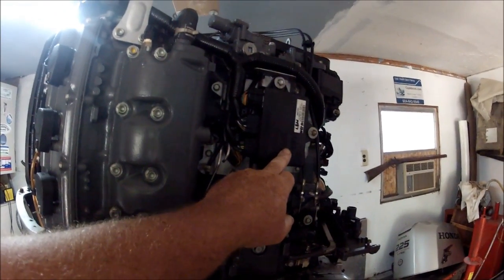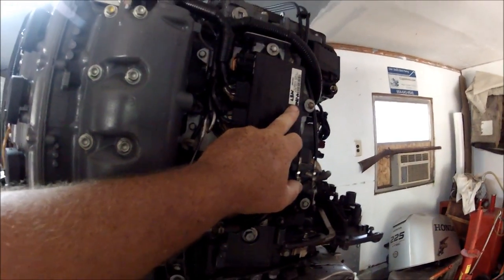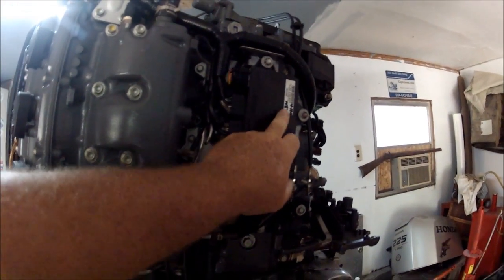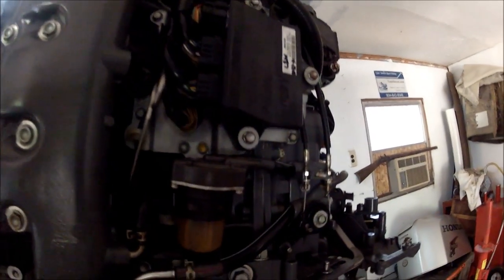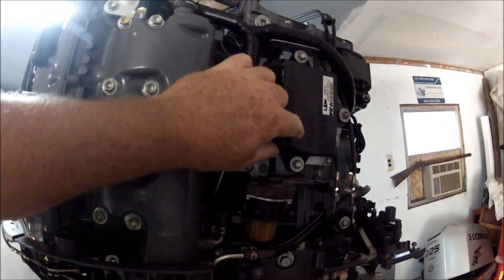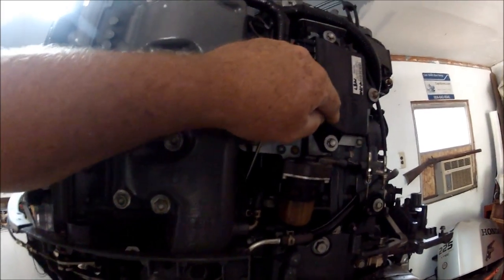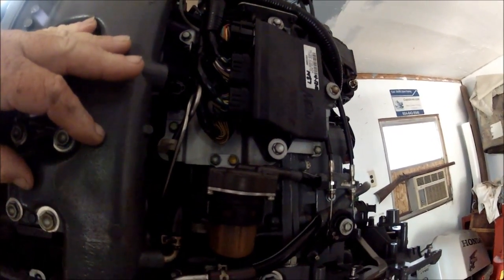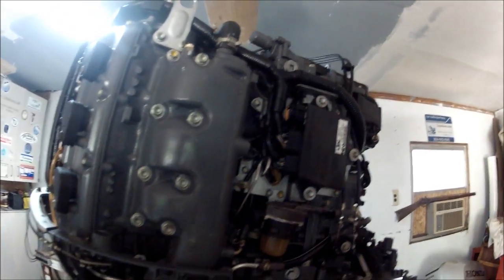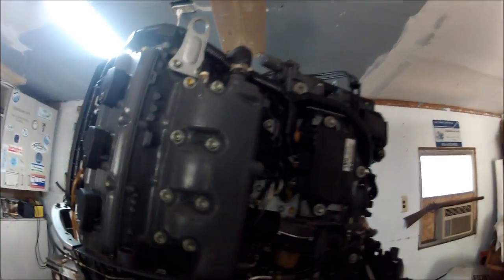This is a new ECU unit — it was put on brand new. I'm trying to see the date: 4-12-12, so that's not that old.